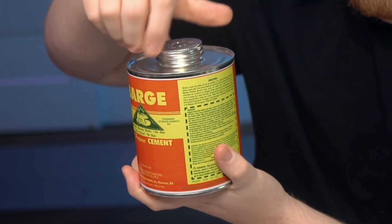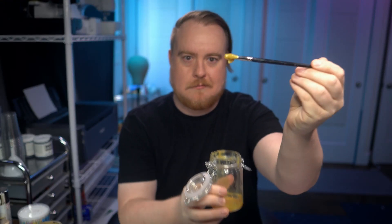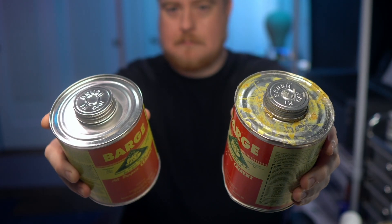I use a ton of contact cement when working with EVA foam, so of course I'm going to buy a big can of the stuff for my cosplays, which would have been a great way to save money if it didn't always go bad before I could use it all. A used can of contact cement just never works as well as a brand new one. Well, it turns out I was using it wrong because I didn't really understand exactly how it worked.